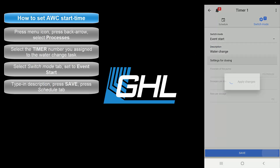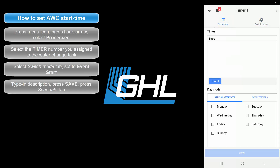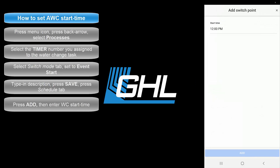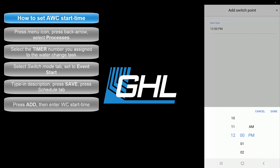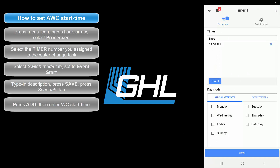Press save, then press the Schedule tab. On this page, you can now specify at what time you would like the water change task to begin. Press Add, then specify the water change start time. When you're done, press Add. Your start time will now be added to the list. If you'd like to do multiple water changes throughout the day, just press the Add button again and set the starting time.